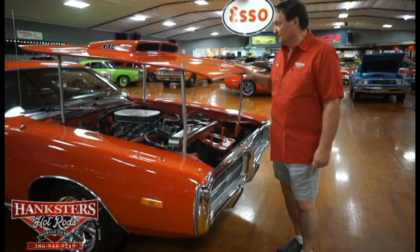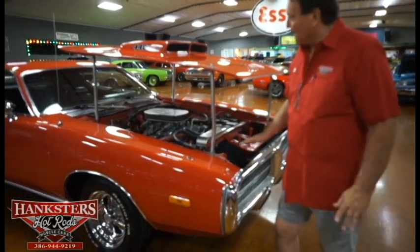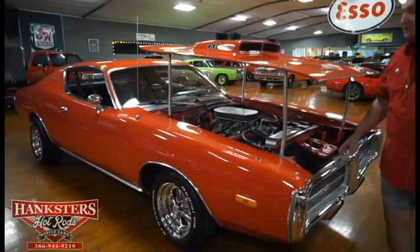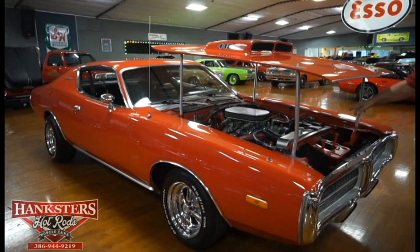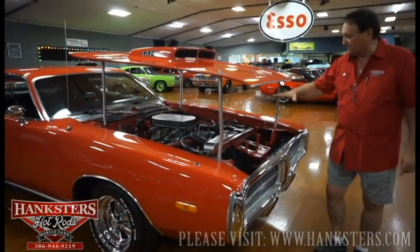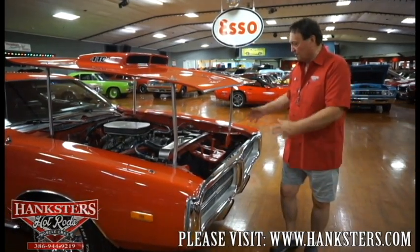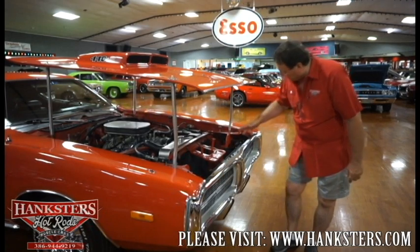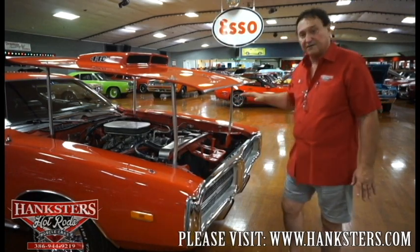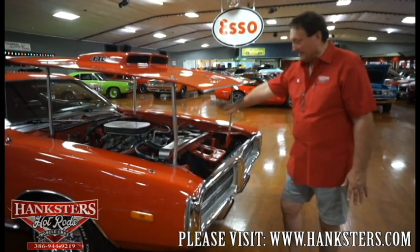This 1972 Charger is one of the best colors you could possibly get — Tor Red — a really bright looking car. What's neat about this car is what it is but what it isn't. It's not a correct car in any way, but it is a 440 six-pack with power steering, power brakes, and aftermarket air conditioning. It has the biggest, fattest — has to be a five-row aluminum radiator I've ever seen, a huge condenser on the front, electronic ignition, new battery, new hoses, new wires, new everything underneath. Tons of horsepower in this puppy.